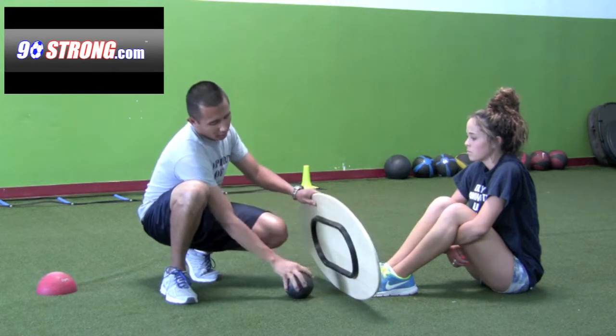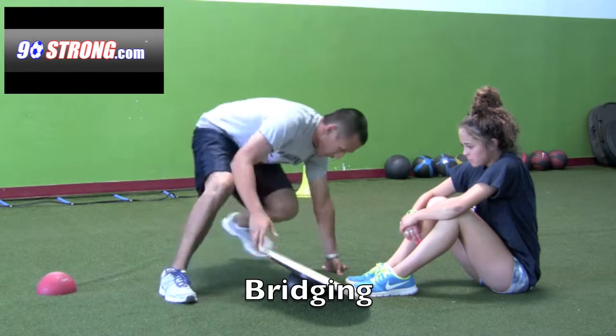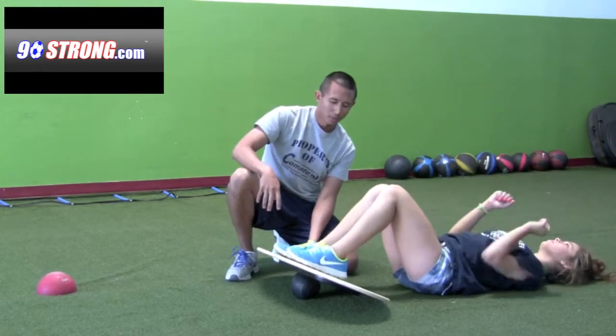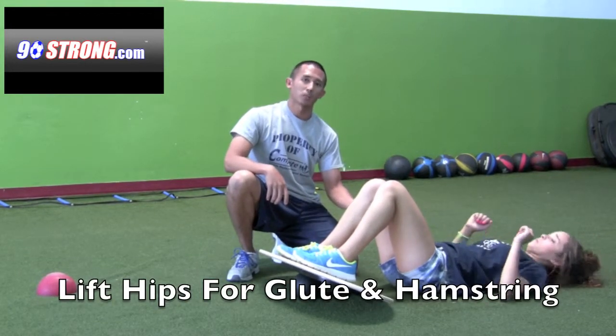I'm going to place the ball right in the center underneath, and we're going to do some bridging here. I'm going to have Devin place both feet up top. What she's going to do is lift her hips up, and she's going to fire her glutes and fire her hamstrings.